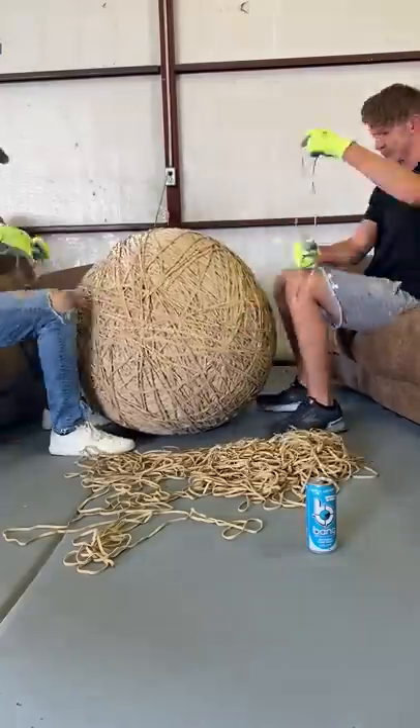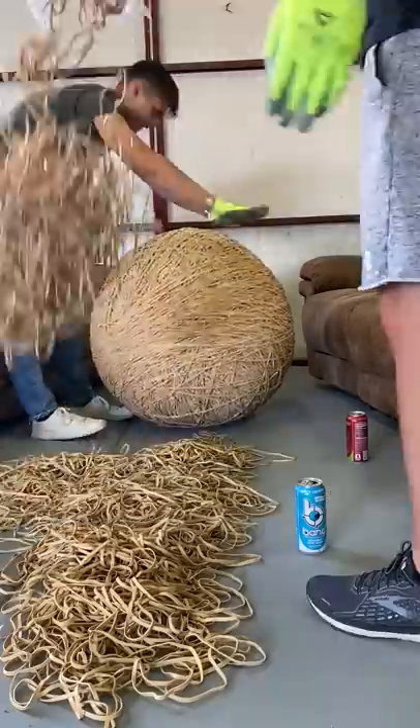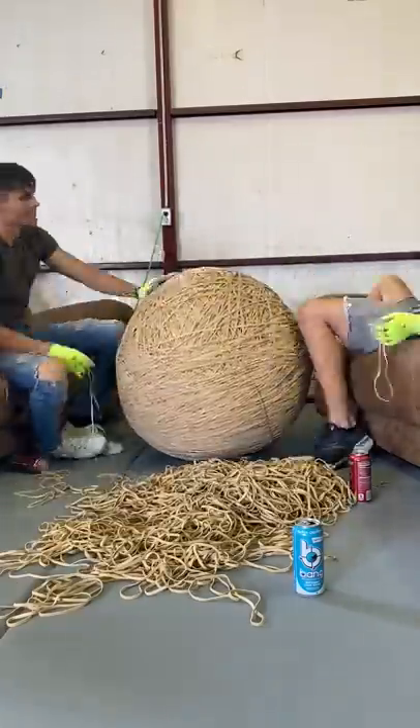But we wanted to test if the same amount of bands was better just placing them the normal way, and after we placed that pile we realized it was, so we got out 3 more bags and placed the entire pile.